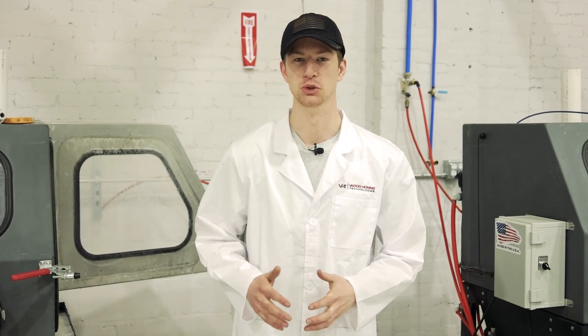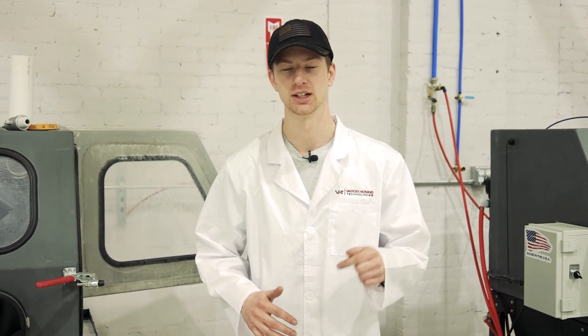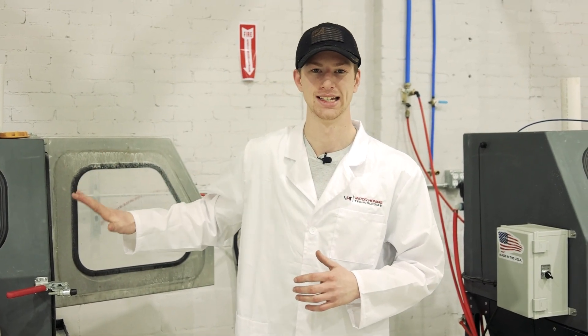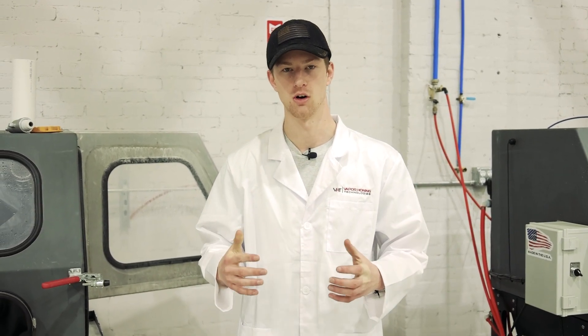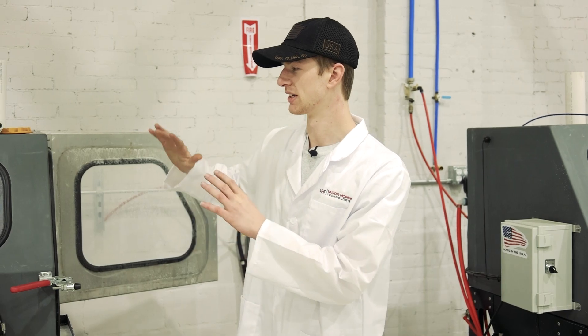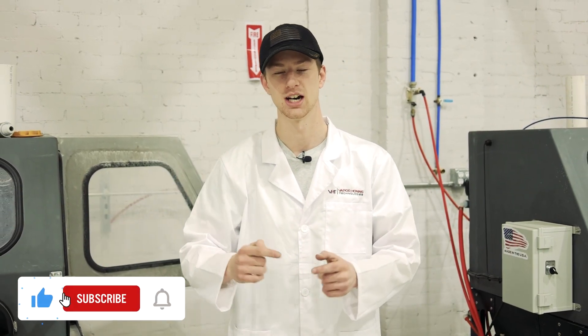Thank you all for watching. If you have any questions I didn't answer in this video, please leave them in the comments below — that's why we're doing this Tech Series. We can't show exactly how the pumps are set up due to proprietary information, but if you have questions about the pump system, any other aspect of these cabinets — wet and dry blast or even parts washing — leave them in the comments and we'll make sure to answer. Make sure to subscribe and we'll see you in the next one.